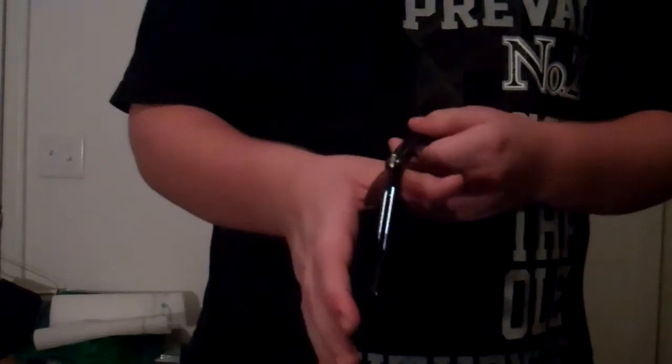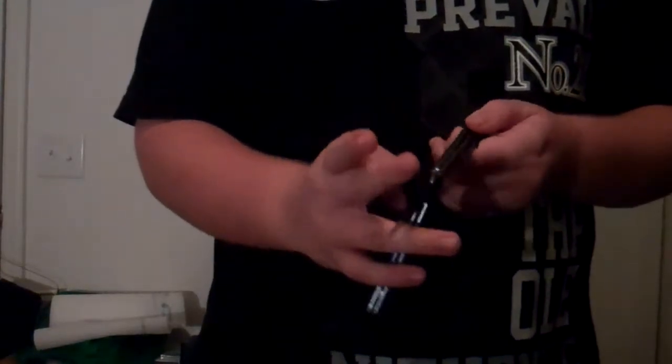Some things to watch out for when you're doing this. When I first started learning this trick, I actually missed — when I was doing the roll, I missed catching it and I caught the blade in between my fingers. That was not pretty. So I would recommend taping the blade when you're first learning this.